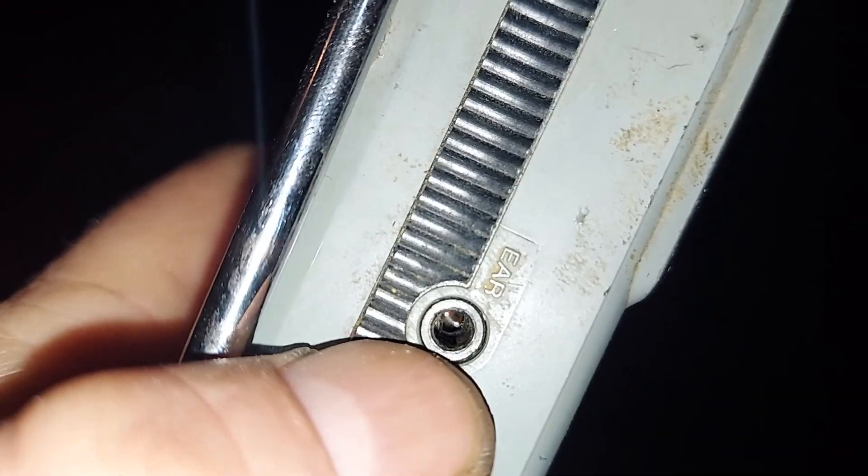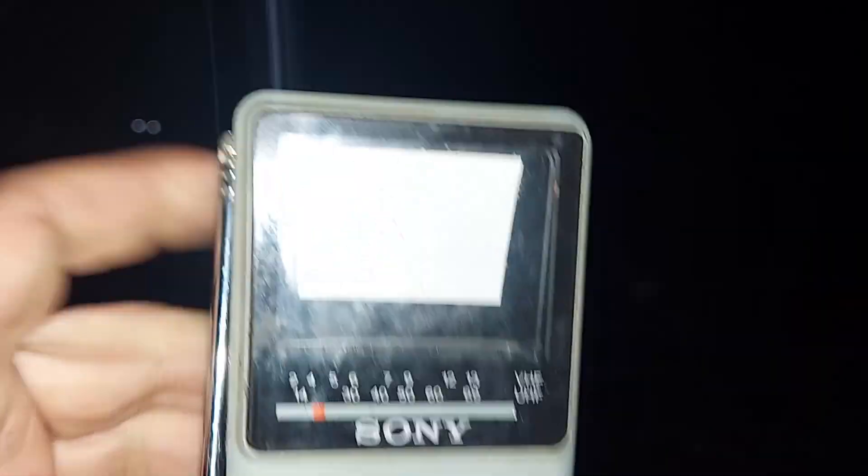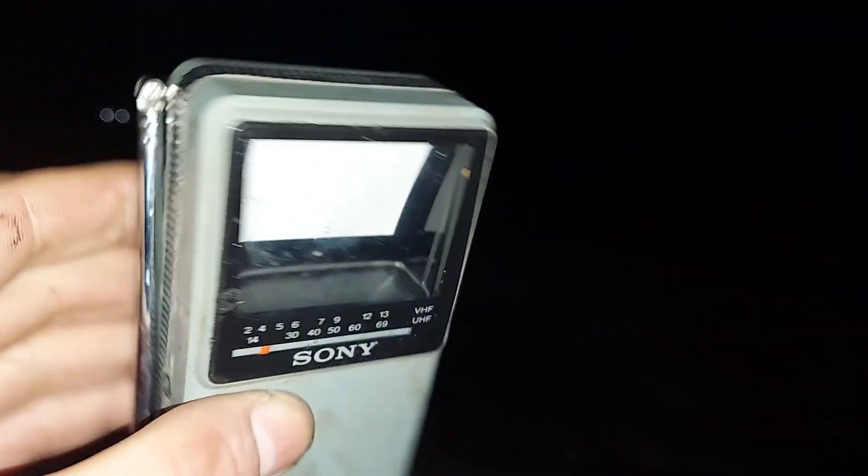Look, it's even got an earplug. You can put your headphones in the thing. But yeah, it ain't going to work because it went to digital — there's no analog signals or TV signals being sent down anymore. But still, it would be cool to see it work and turn on, even if it was a blank screen. You know what I mean? Anyway, reminds me of the Sony Walkman.